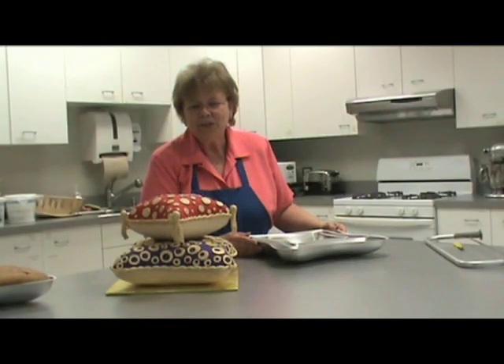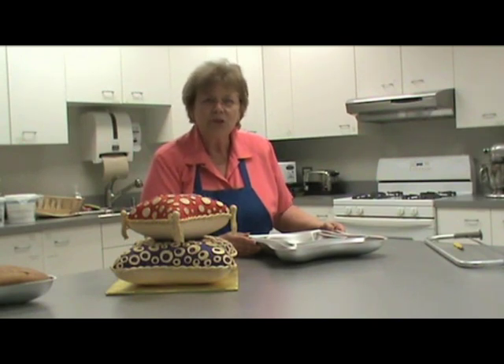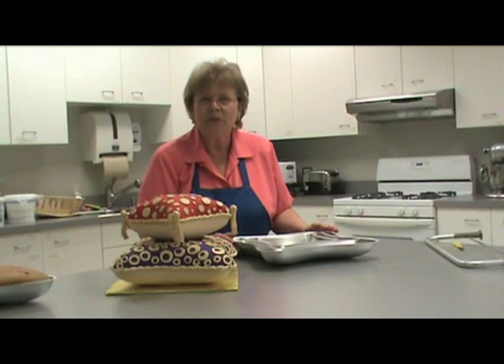But when people look at it, they're afraid — they're not sure how to do it. So today we're going to show you how to ice a pillow cake.